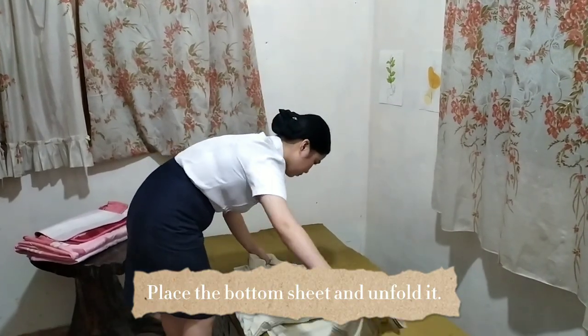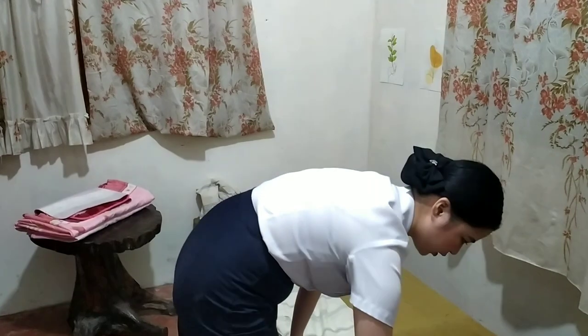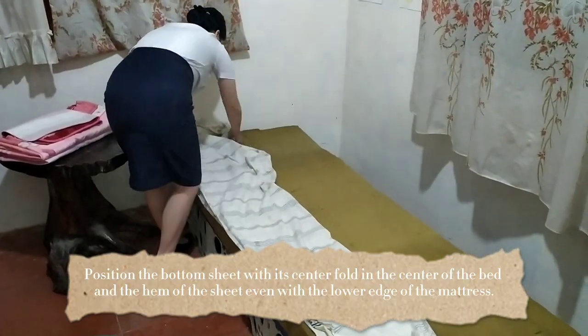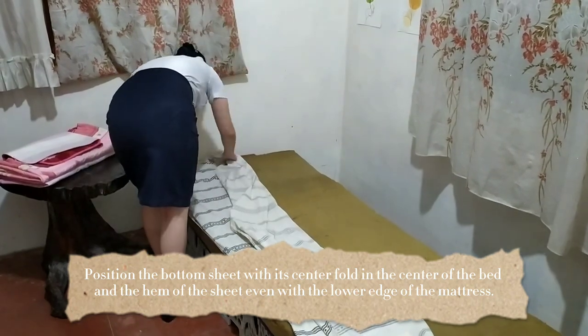Place the bottom sheet on the bed and unfold it. We're going to position the bottom sheet with its centerfold in the center of the bed and the hem of the sheet even with the lower edge of the mattress.